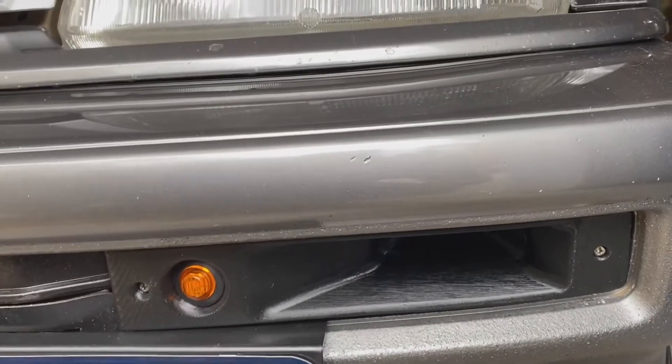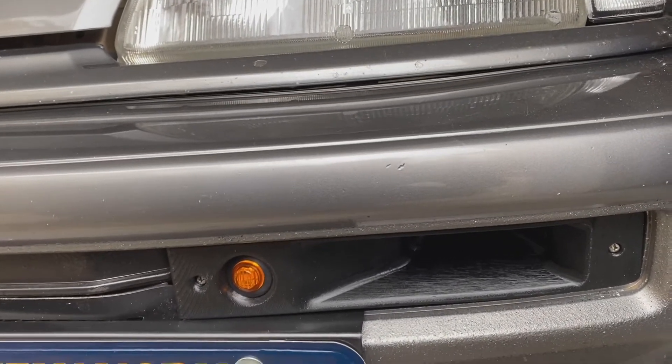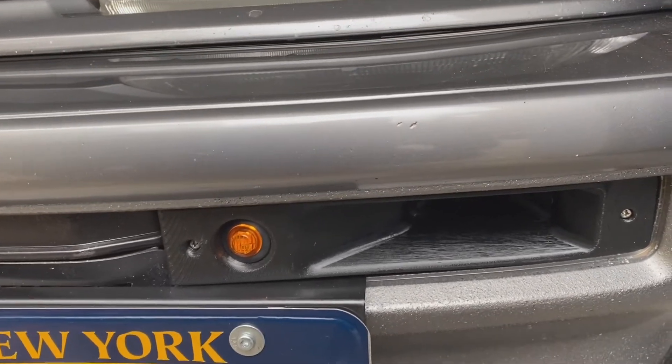A special thanks to Mark from Honda Street Garage, because he put these on his SI — the 88/89, I believe — and I liked the way it looked, so I went and got them. Thanks to both of you.